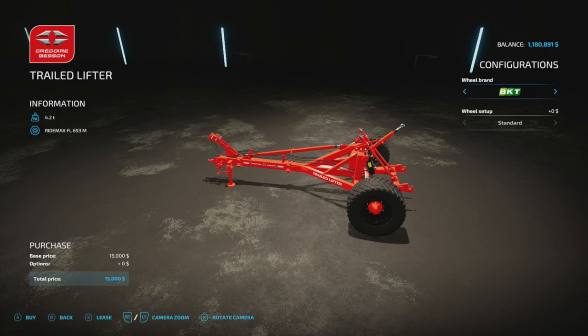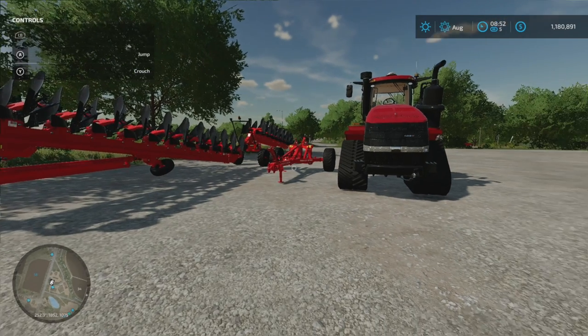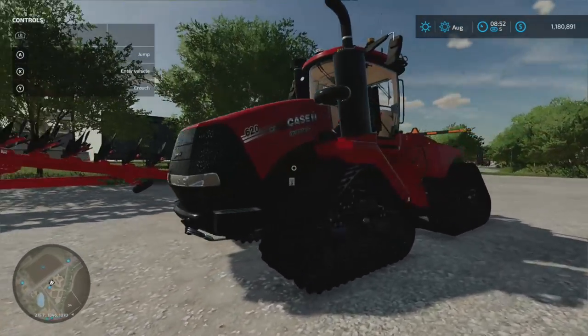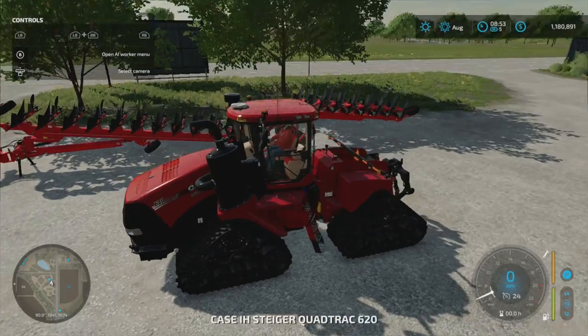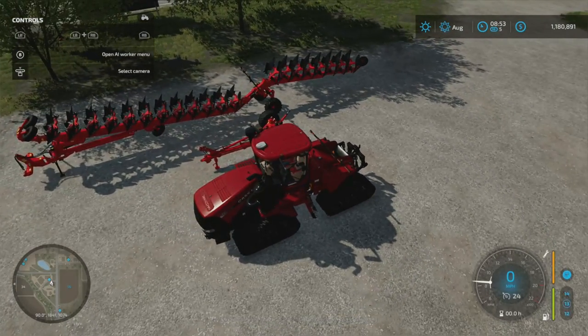I have them purchased already. We can put it together and take it for a quick cruise. I chose my quad track for this. As you can see, it's a pretty big plow.